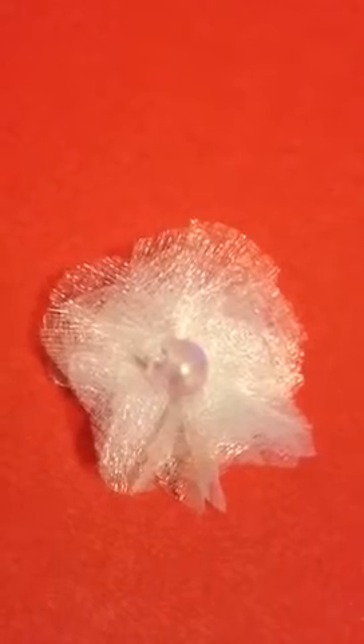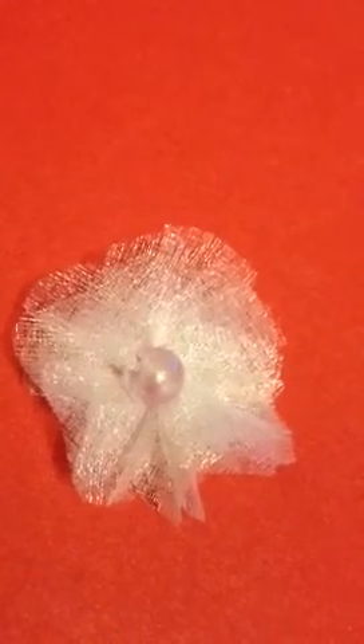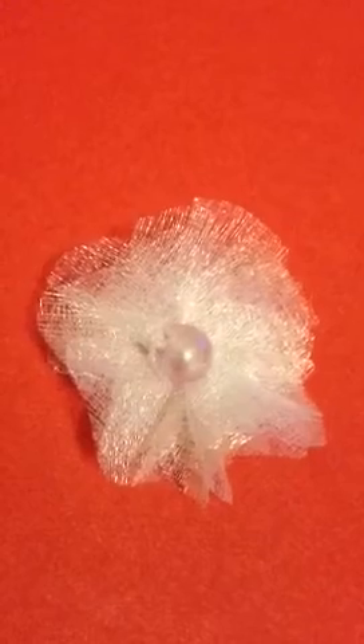I do have a glue gun but my glue sticks are finished. The other day I was walking in the street and we walked past a park and then I saw a glue stick, an 11 inch glue stick lying on the floor. There was nobody around or anything like that. It was just on the grass and it was clean, so I picked it up and I put it somewhere but I don't know where.